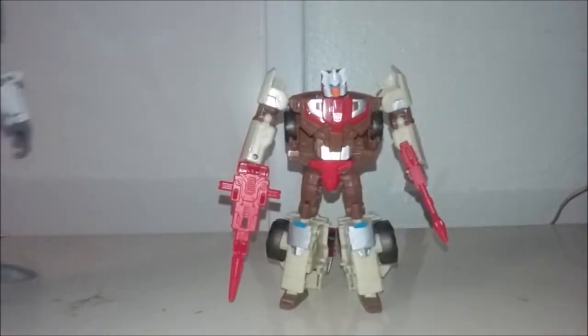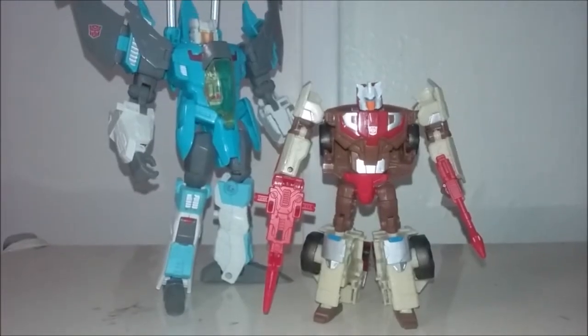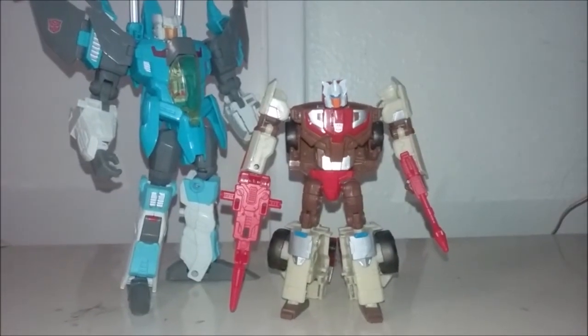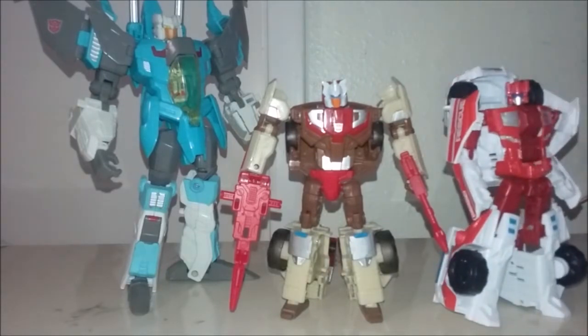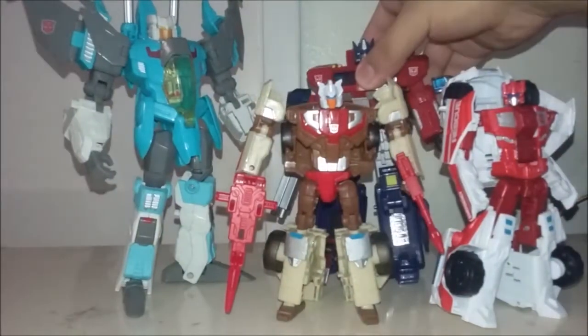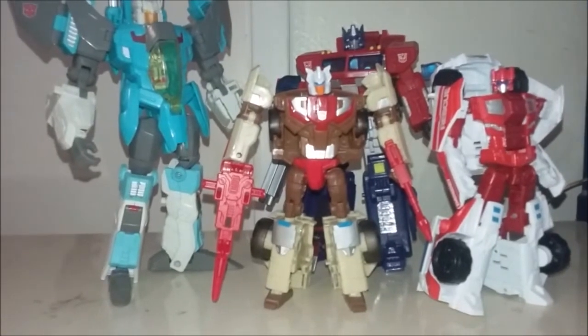Here is Chromedome next to his buddy Brainstorm — the Voyager class version, to be exact, back from Thrilling 30. It's pretty big. Here he is next to another deluxe class figure, First Aid. Here he is next to another Voyager class figure, Henke Convoy, otherwise known as Optimus Prime. So yeah, he sizes up pretty well with the others.